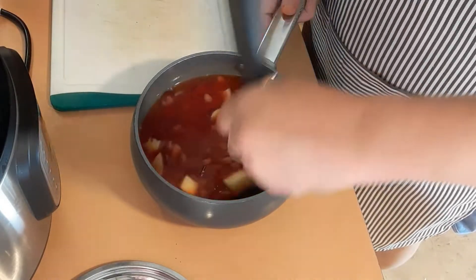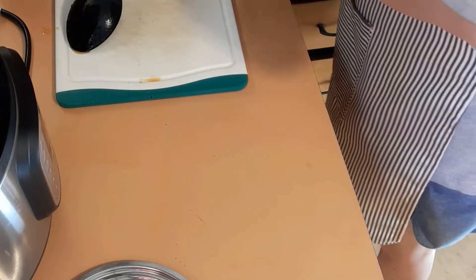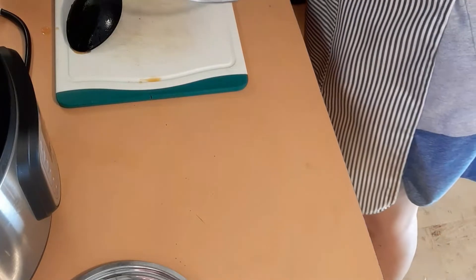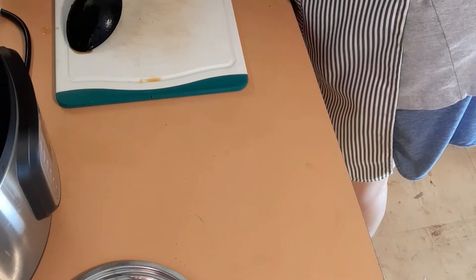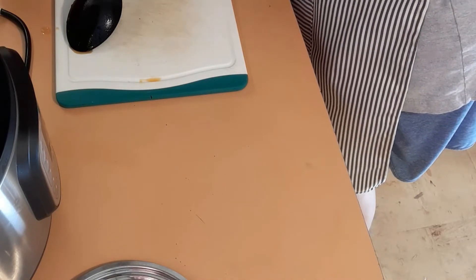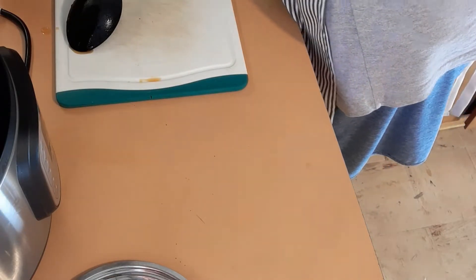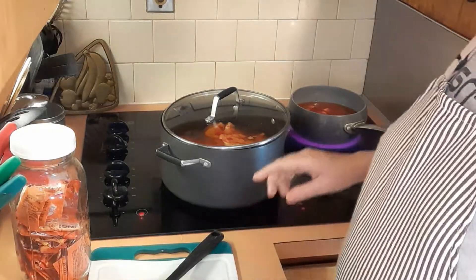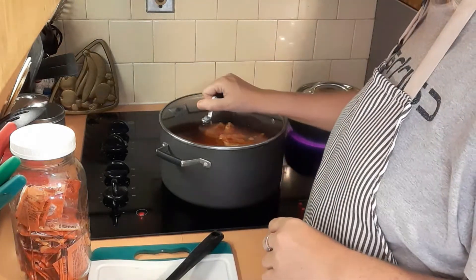I just get it on the stovetop and get it to boiling and I keep stirring it, not letting it stick to the bottom — although sometimes I walk away and forget. So I'm going to get that on the burner and get it to boiling. I got the wrong burner on — you know me. Alright, so I have the beans on, getting it ready to boil, and this is getting up to boil.